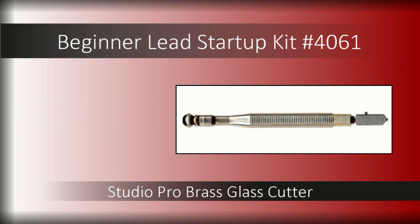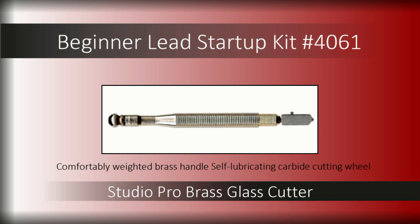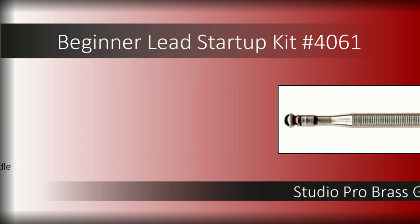A quality glass cutter is key to producing a good score, so we've included the Studio Pro Brass Glass Cutter. A comfortably weighted brass handle with texture for improved grip and self-lubricating carbide cutting wheel make this a durable choice for cutting art glass.